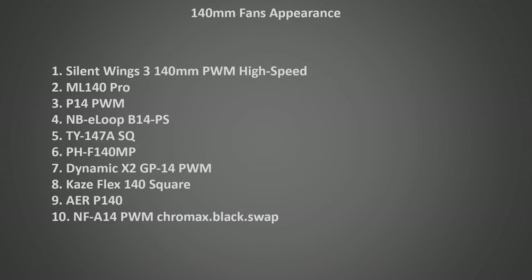Now let's look at the appearance of these fans. I've ranked them here according to my own personal preference, although truthfully most of these fans look great, and only a few at the bottom I have an issue with. Appearance is very subjective — everyone is going to like different looks, and which ones look best is going to depend a lot on the color scheme of your build.